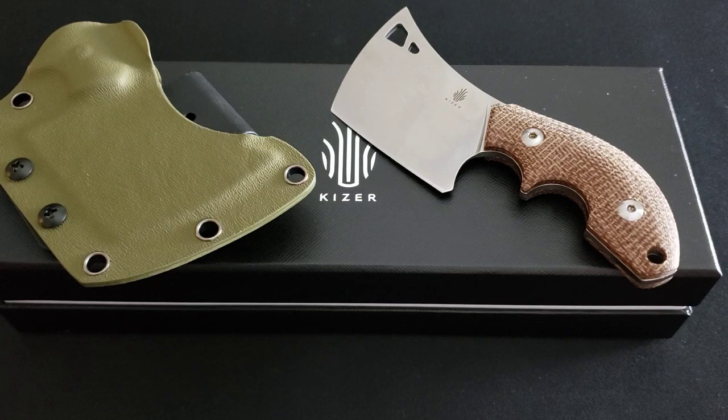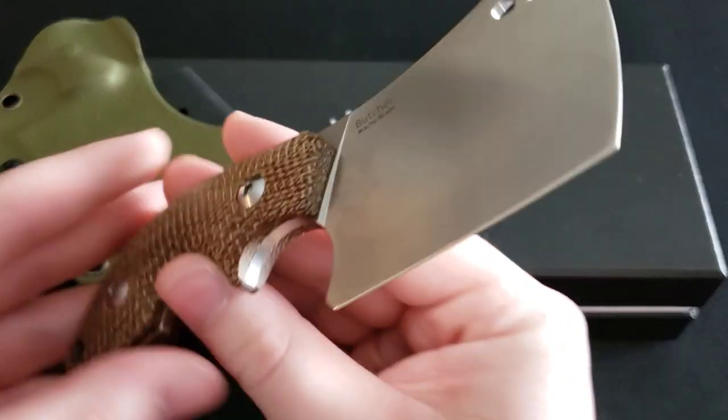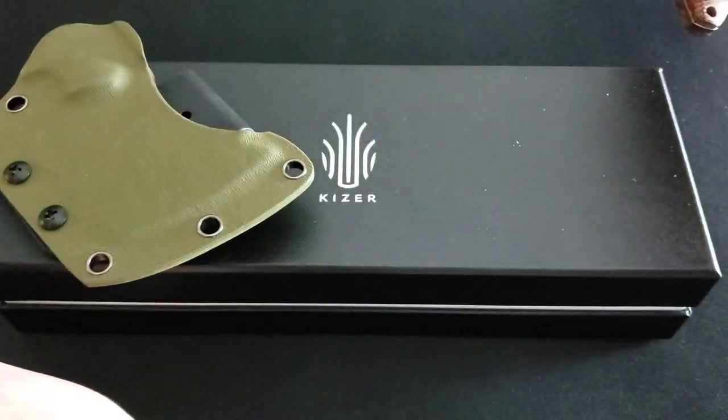What's going on guys, Bears with Knives here, and today I'm back again with another knife review. Today I'm going to be talking about the Kaiser Butcher fixed blade. This is a very interesting knife from Kaiser. First thing I'm going to do is give you a quick shot of the knife front and back so you can see it right here.